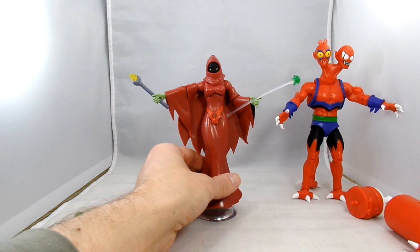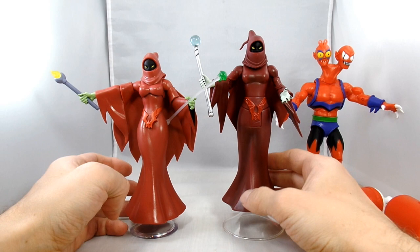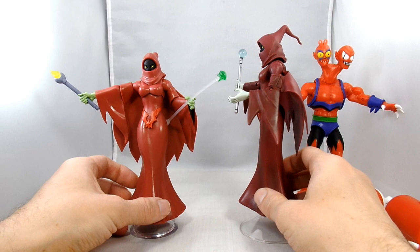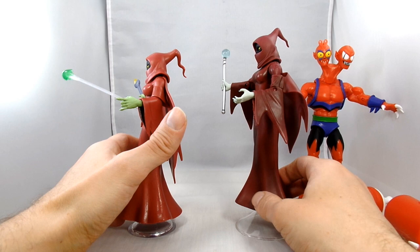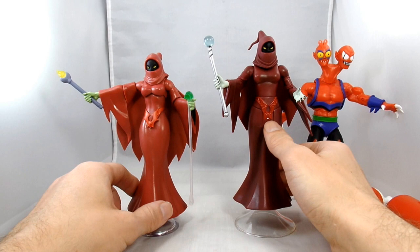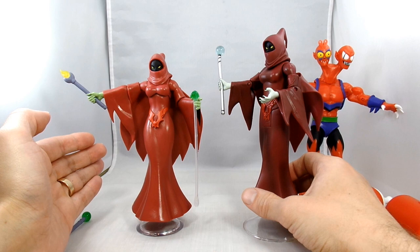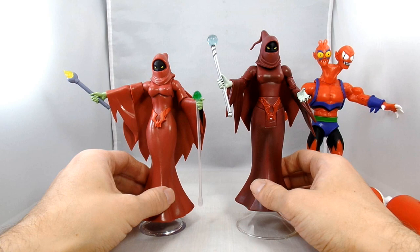Here's the MOTU Classics Shadow Weaver for comparison - she seems a lot taller with different articulation. I like the head sculpt on it. She's got pale skin, but they connected the cape to the arms which gave more limited movement. I do like that on Super Seven's version the cape is a separate piece you can move around. The Classics version has a more magic-looking hand pose. I like the reds on the original a little better, but if you weren't able to get that one - she was the freebie when you bought the whole set, so she was harder to get - this Super Seven version is a pretty good substitute.